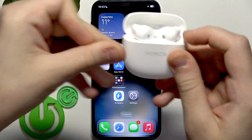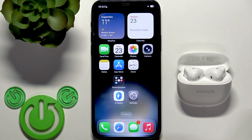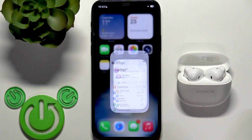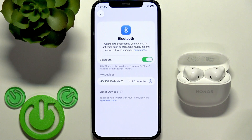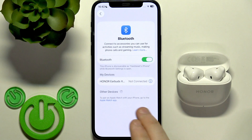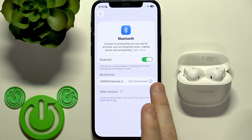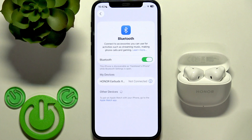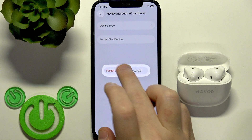And here we go — now you can release your finger. We need to remove these earbuds from your phone and then reconnect. Go to Settings, then Bluetooth or Connected Devices, and in the device list click the information icon next to your earbuds, or the settings icon if you have Android. Then forget this device and confirm forget device.